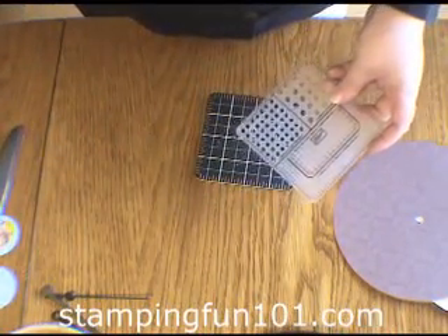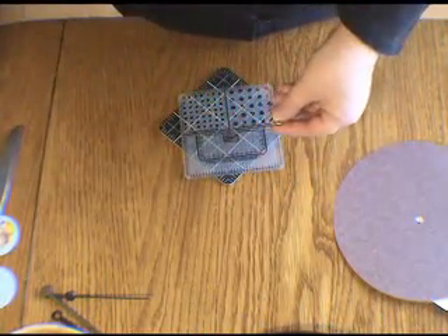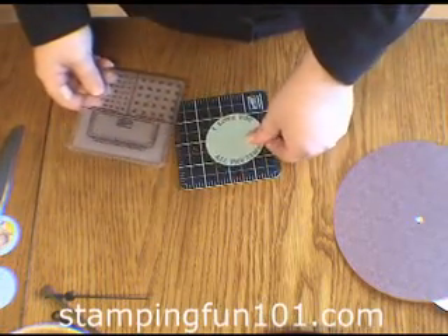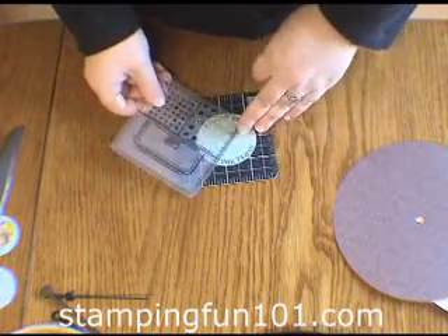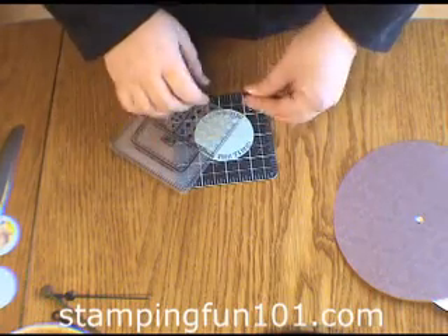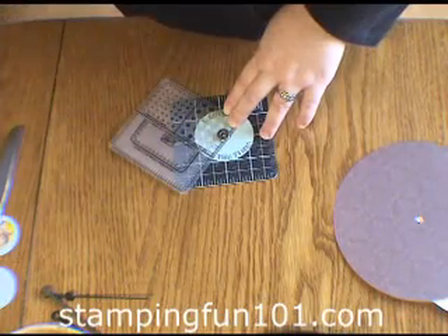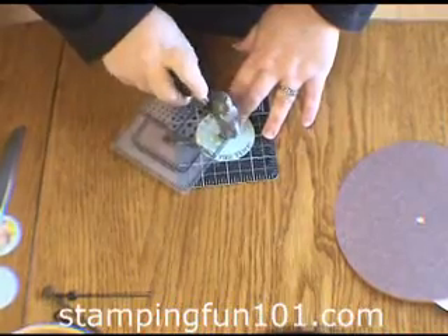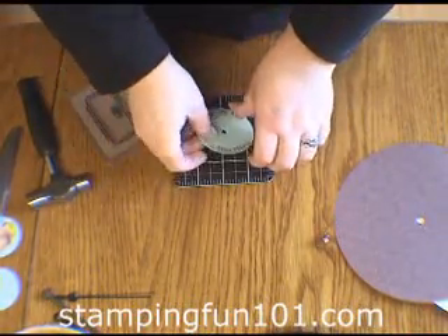What I did was I used our large eyelets and I cut this small circle with the colossal and I just marked where the center circle would be. I laid down this template here from my mat pack, put my large eyelet there and just hammered, and that cut a hole.